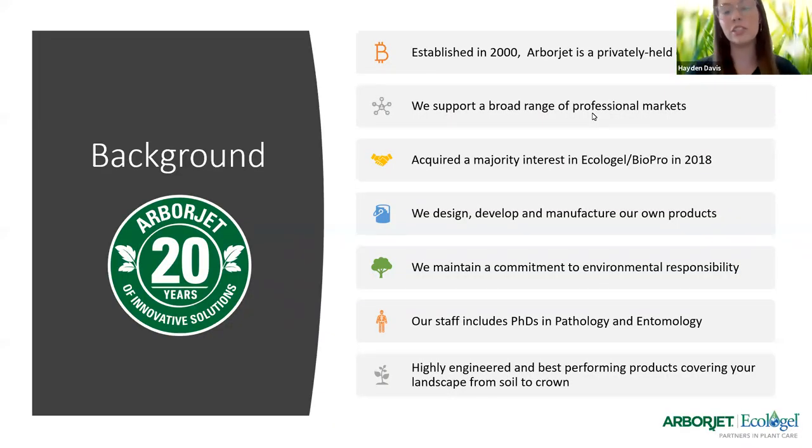We'll start off introducing ArborJet and Ecologel. Our main mission at ArborJet is to develop the most effective formulations and delivery systems in plant healthcare. As the premier solutions provider, we are committed to advancing technology in the industries we serve through thought leadership, scientific research, and customer service. We recognize ethical behavior, environmental responsibility, and good stewardship as essential. We've also partnered with Ecologel Solutions to expand our lineup of environmentally responsible plant healthcare products and broaden the expert resources we offer.